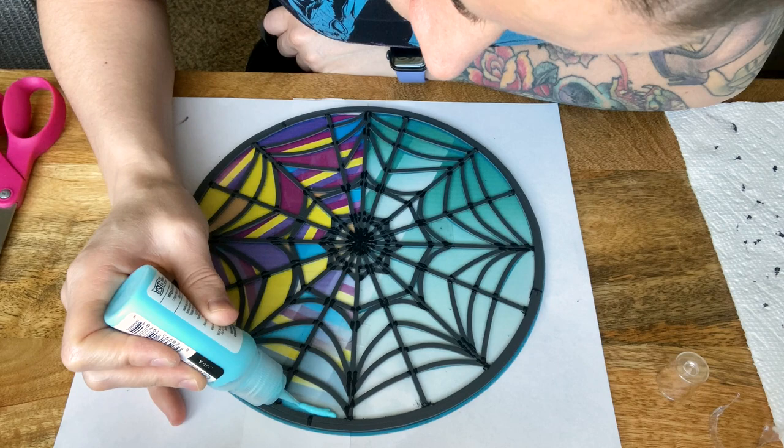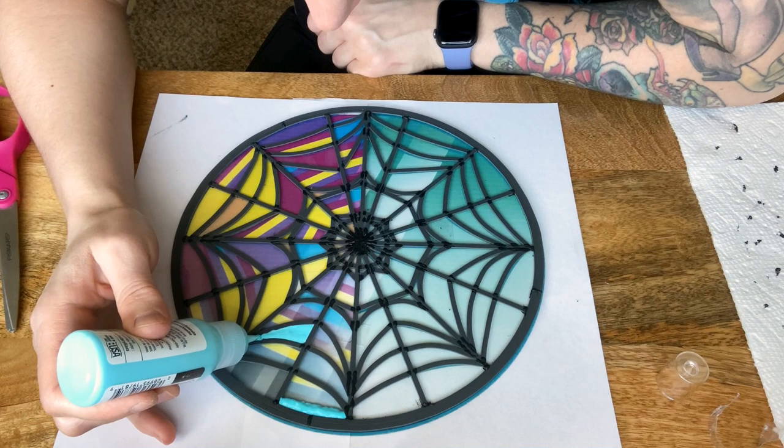Once I got to the color paints, it was basically paint by numbers — using my reference image underneath to know where to apply each color.